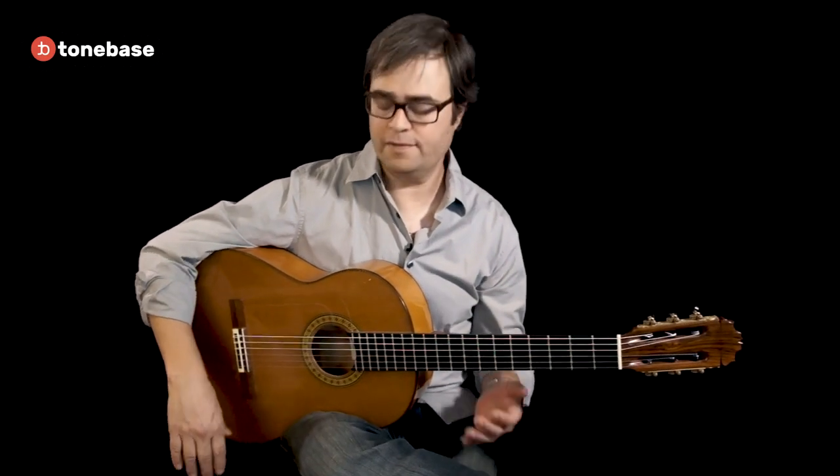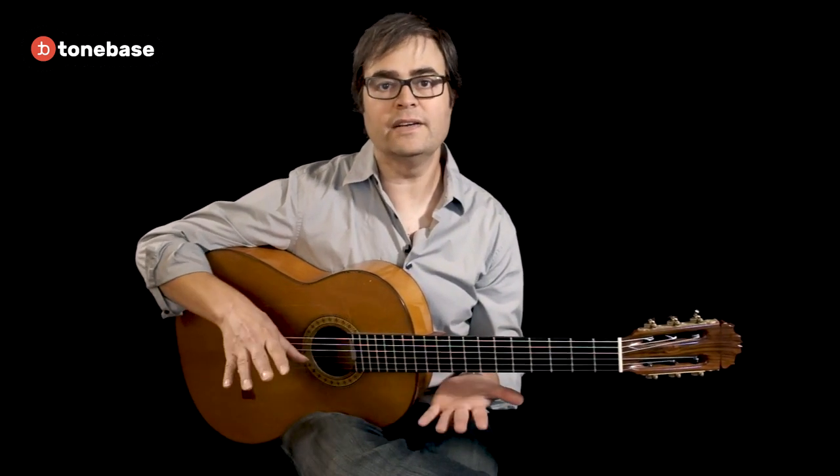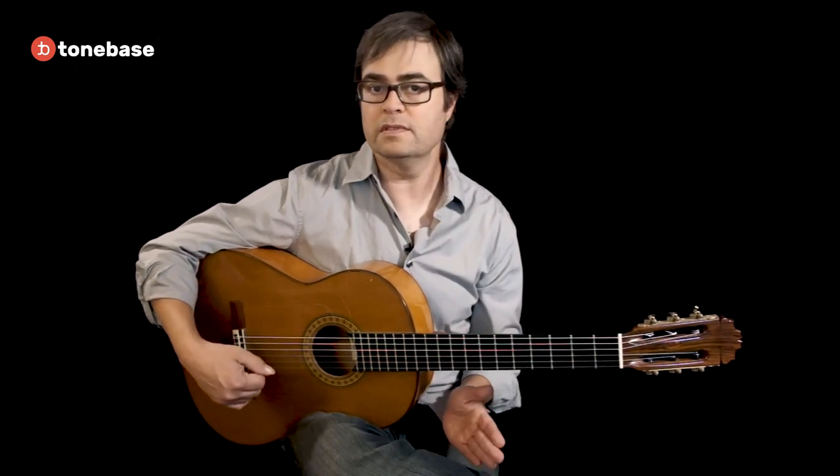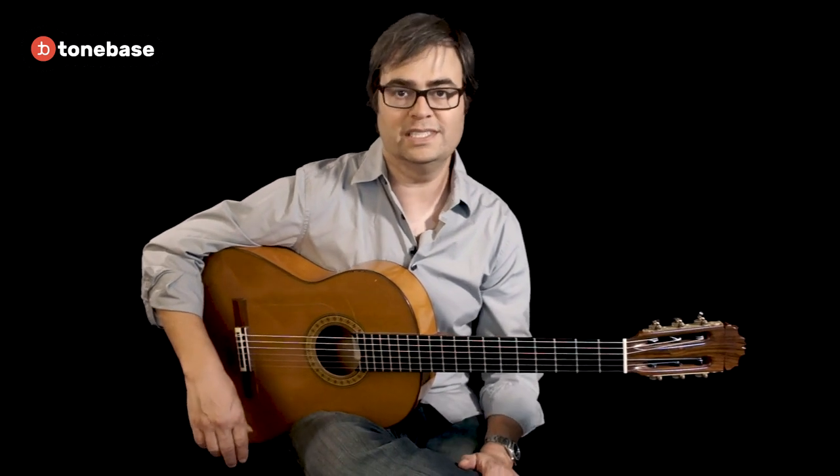In this lesson we're going to look at rasqueado, which is probably the most distinctive technique in flamenco. There are a lot of different rasqueados we can use depending on how many fingers we're using and what rhythm we want to play. The one we're going to look at today is probably the most universal, most common, and most useful: a 16th note rasqueado using three fingers.